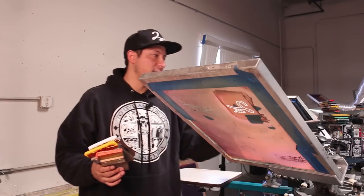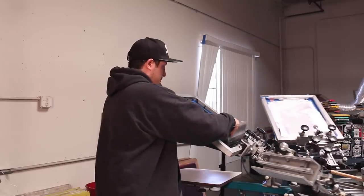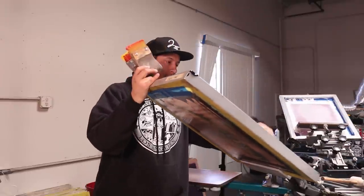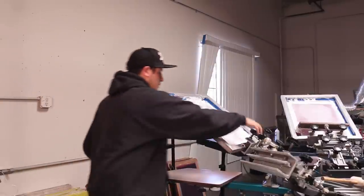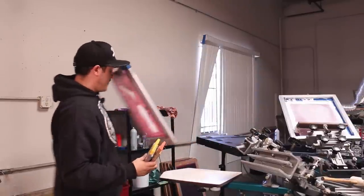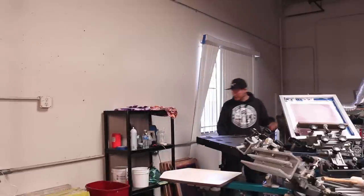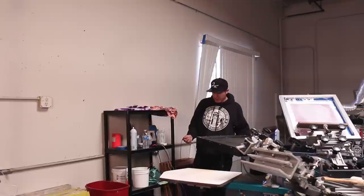So let's just take all these down right here. Actually, I'll leave this one because I'm going to use this — the back logo. Make sure to turn on your flash so you can flash the colors in between.